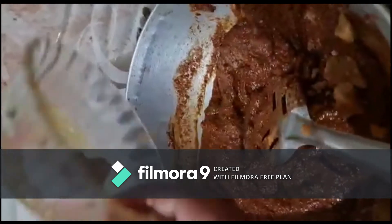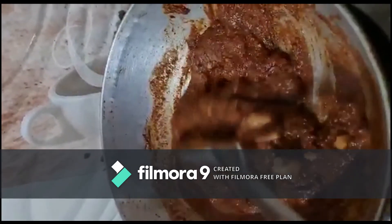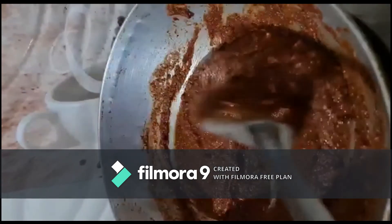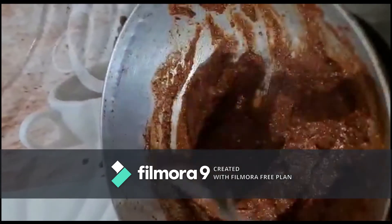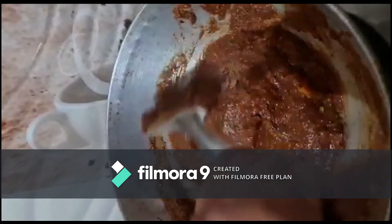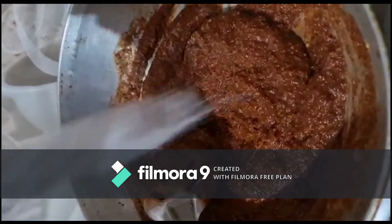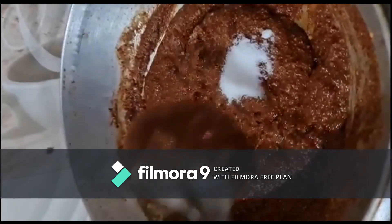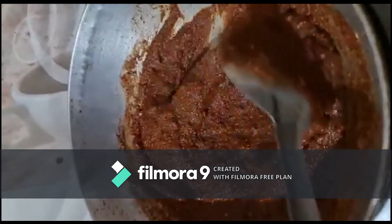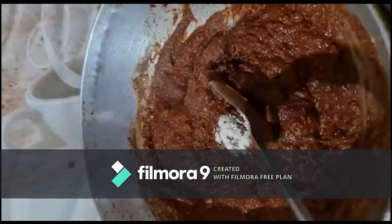Now, let's mix it well. The water is very hot and the taste is very hot. Add the water to the right.